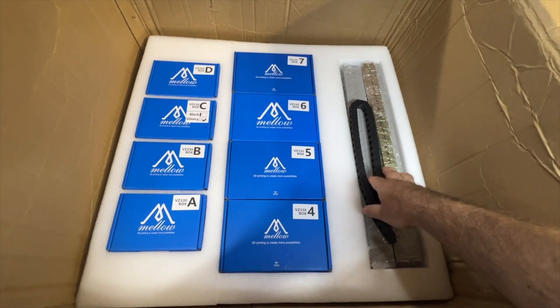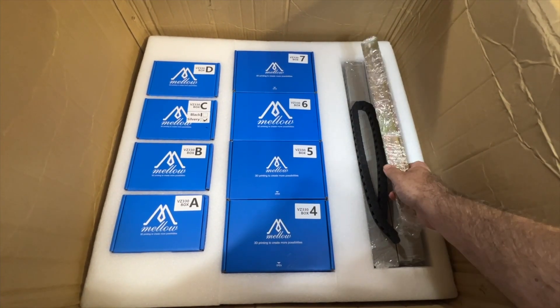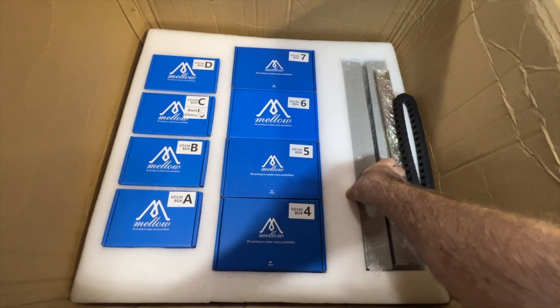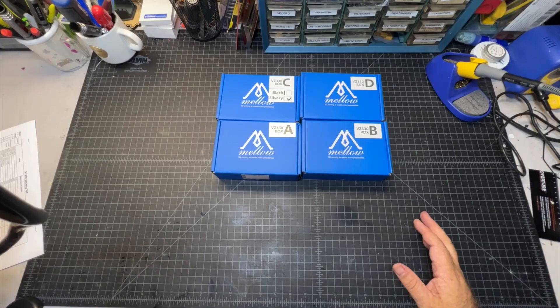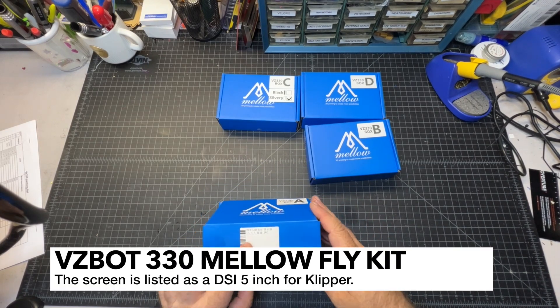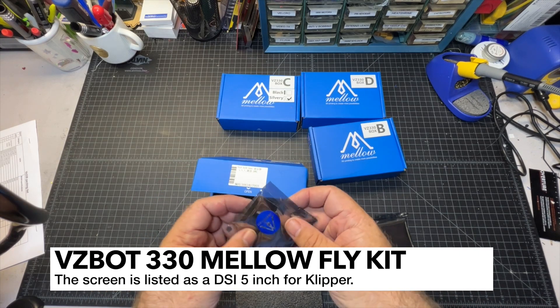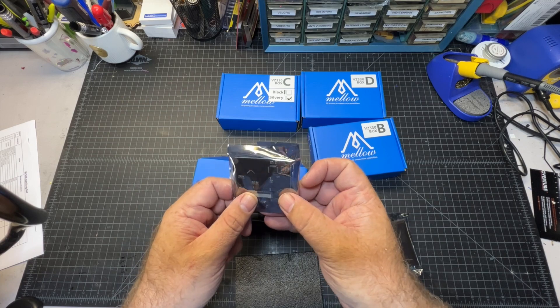Over here we've got a DIN mounting strip — this is going to be great for mounting things. Got a cable chain, and then we've also got this racetrack, so that's going to be used for hiding wiring. I'll go ahead and start with the lettered boxes. Box A — this is going to be the display. It's a Fly LCD Gen. We've also got a ribbon cable for it and a little board here with a ribbon attachment.